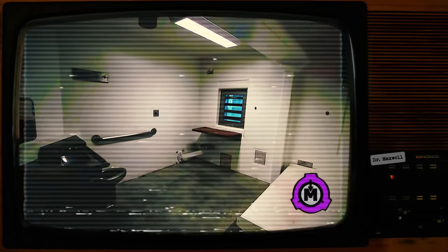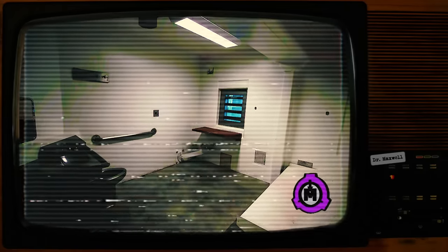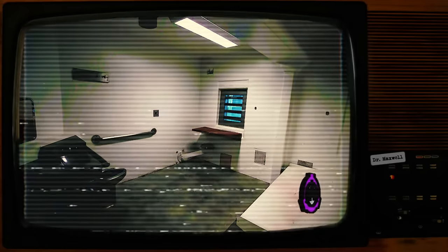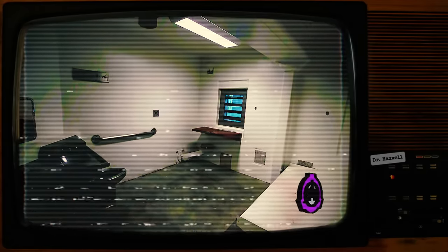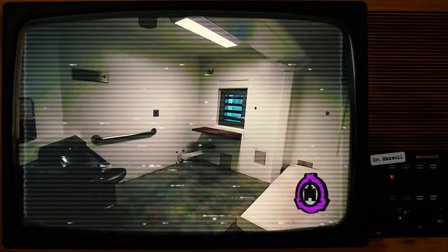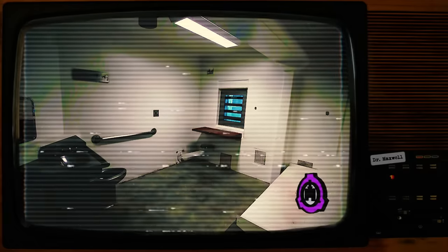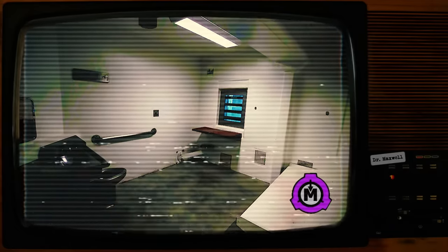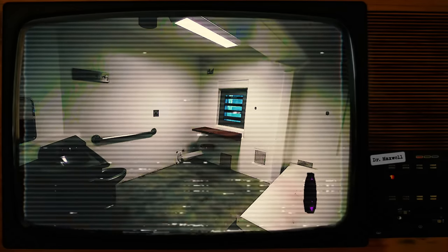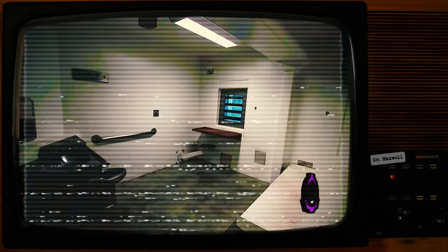Harold looked down at his upturned hands. Following the accidental release and inhalation of an unknown particulate from an experimental object Harold had been working on, any time he touched living biological tissue, he caused it to turn into solid marble. Reluctantly, Harold held his deadly mitts in a pair of leather gloves he had been given. Shortly thereafter, the cell door opened and an elderly man with a walnut cane slowly entered.